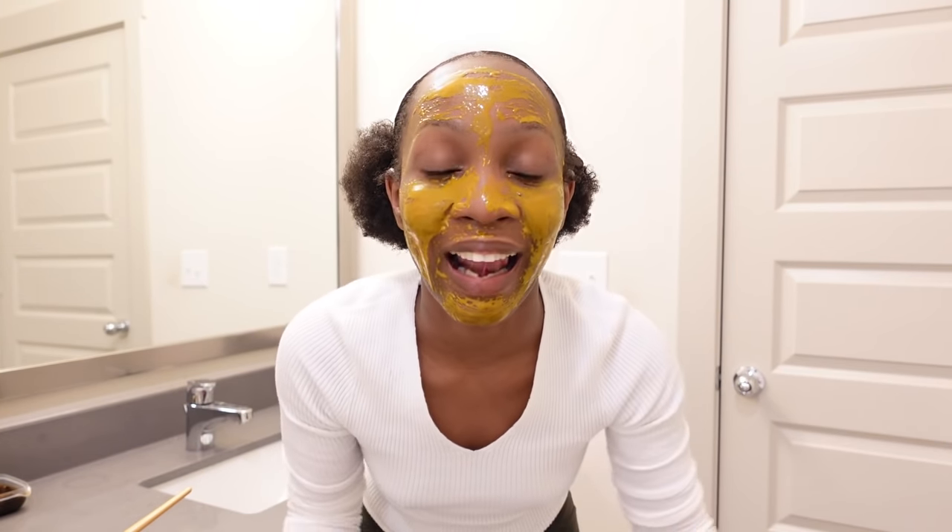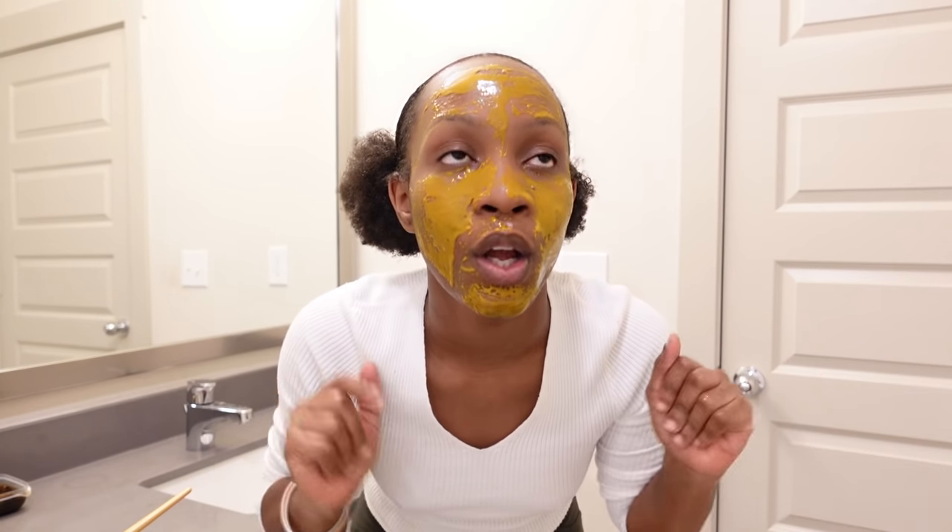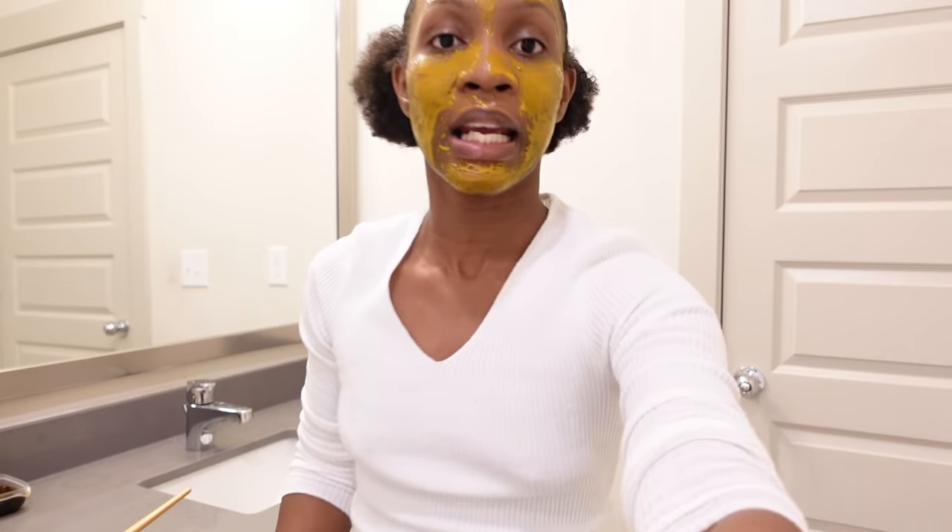When you're done with this mask, leave it for 15 to 30 minutes depending on your schedule, but I would suggest 15 minutes. When done, wash off using lukewarm water — use a little bit of lukewarm water and soap as well to wash off the mask. One thing you should know is that this mask gets very messy, so be careful when washing it off.